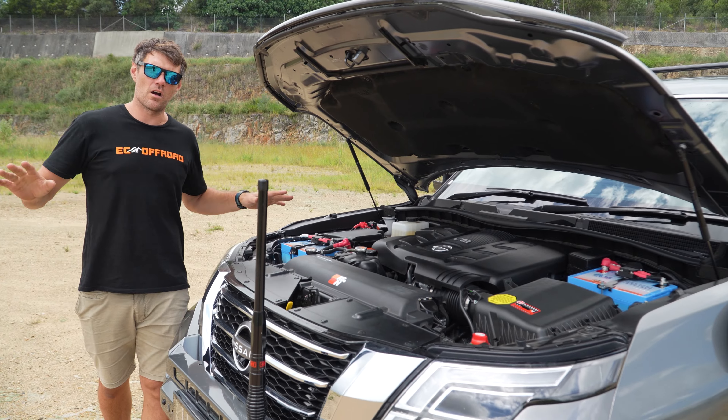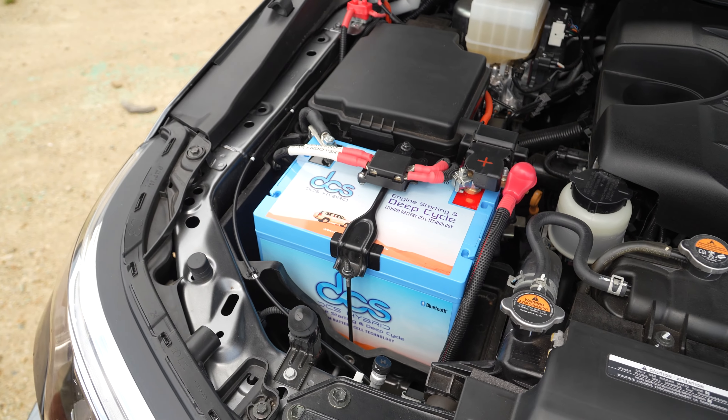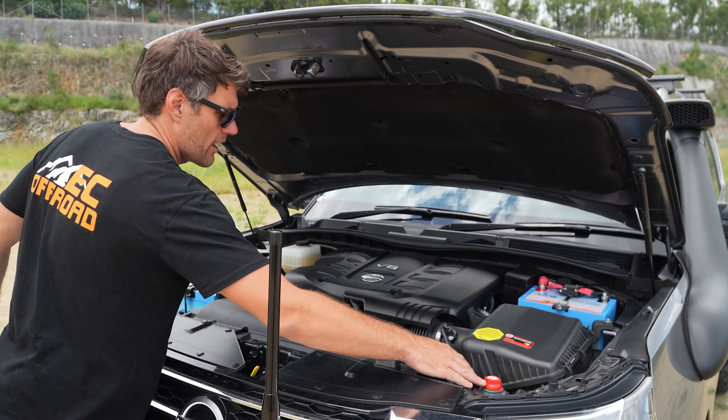Let's have a look under the hood. As we can see, like we do on nearly all the Y62s, the twin lithium underbonnet — the twin 90s — 180 amp-hours of lithium, charged off the alternator, super quick. All our fusing and stuff nice and neat, and our winch isolator here on our bracket, ready to power that fridge in the back and anything else he wants to.